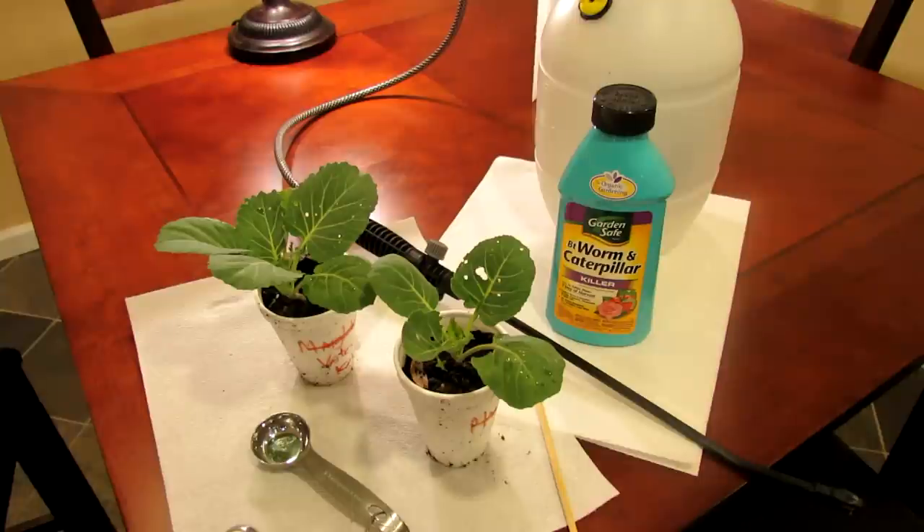It will not hurt humans. It will not hurt good insects. It only affects the green cabbage looper or the tomato hornworm — essentially caterpillars. So it's a very good product and it's safe.